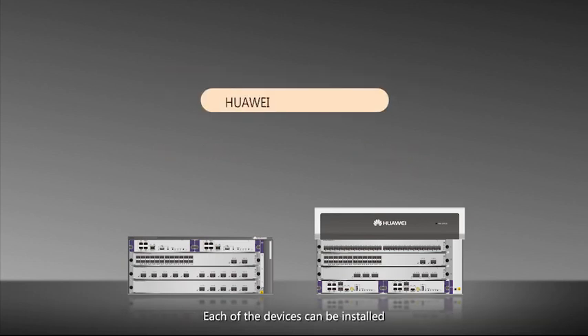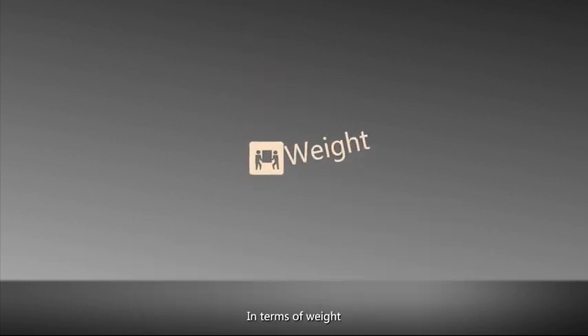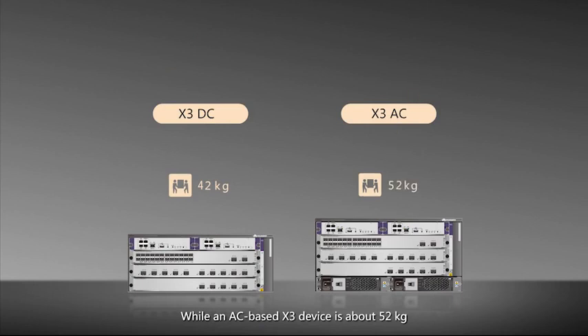Each of the devices can be installed in a Huawei N68E cabinet or a standard 19-inch cabinet with enough space. In terms of weight, when both boards are fully configured, a DC-based X3 device is about 42kg, while an AC-based X3 device is about 52kg.